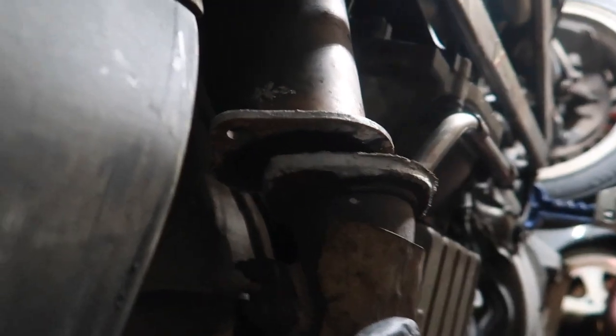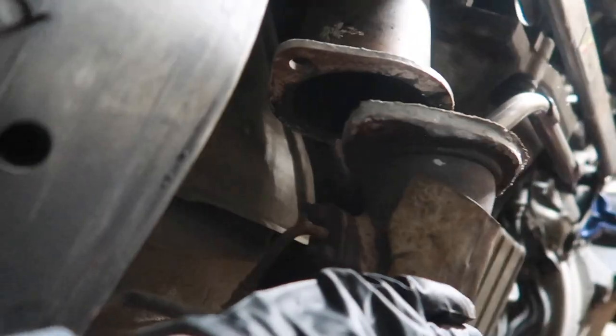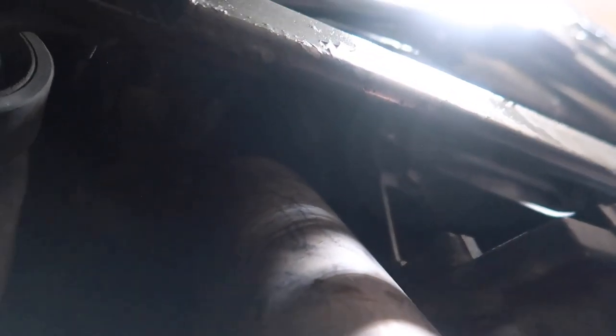Step one done. Disconnected the cat-back system to the aftermarket dump pipe — for me it was two 14 millimeter bolts. Now we have to focus on getting the other two that connect to the aftermarket elbow pipe, which I'm hoping would be 14. Don't forget about the exhaust cat sensor — this just measures the temperature of the cat. And then we've got the exhaust hangers to remove.